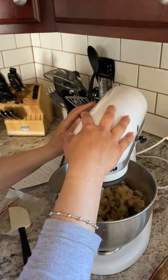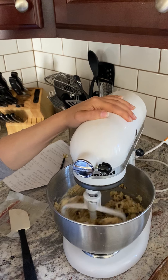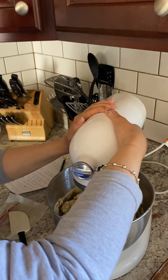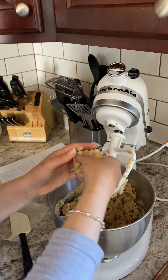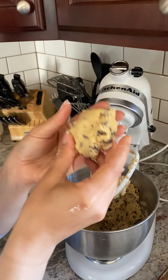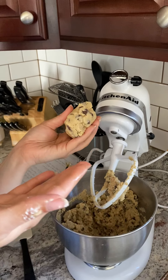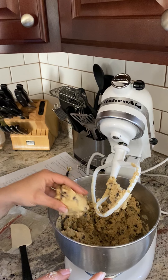Could you believe that this is basically done? It's just coming together. Here is your cookie dough — look at that. Beautiful. Smells amazing. It took literally five minutes and just a few ingredients to make your own chocolate chip cookie dough.